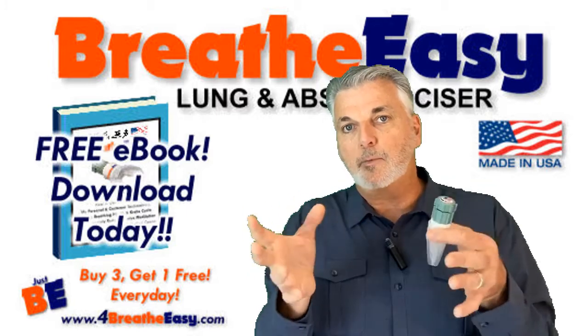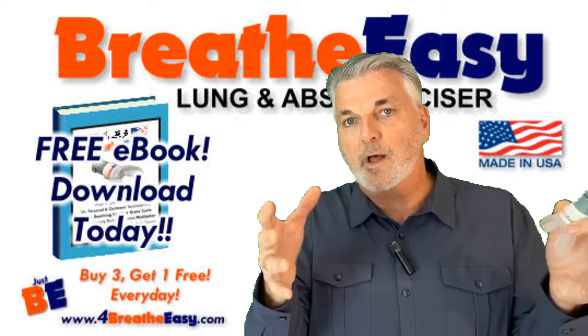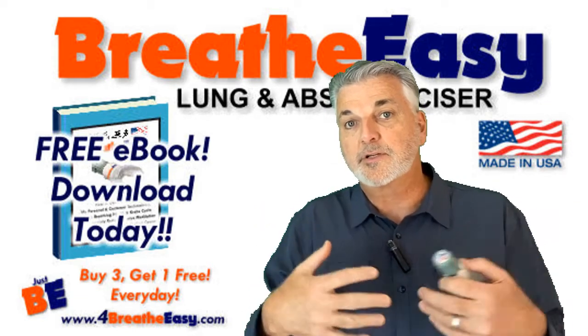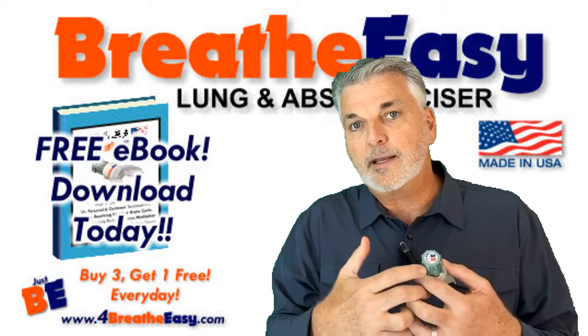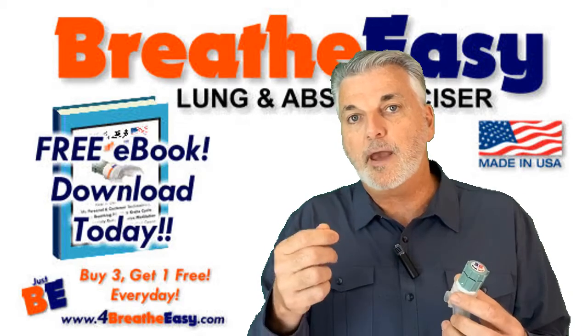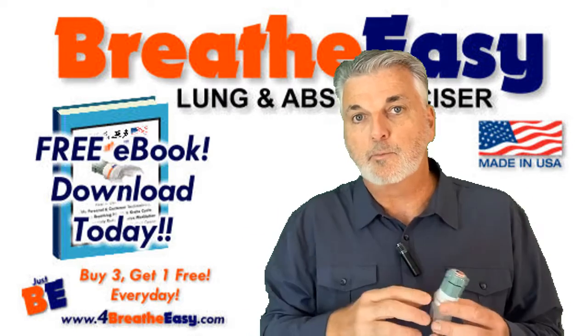I cover not only what I covered in this video, but in depth more wellness topics on breathing and general wellness, purely for education — so that you might get an idea of something you hadn't heard of before, and that would trigger you to go out and research more.